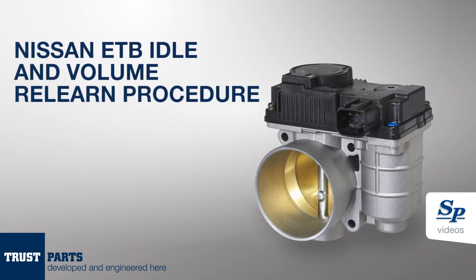Congratulations on installing your brand new Spectra Premium electronic throttle body. In this video, we'll be going through the required ReLearn instructions for your vehicle, but before we do that, there's a few things we need to look at.